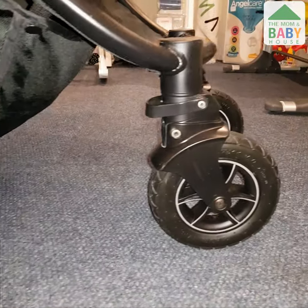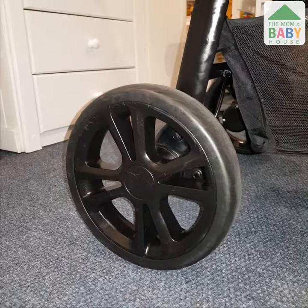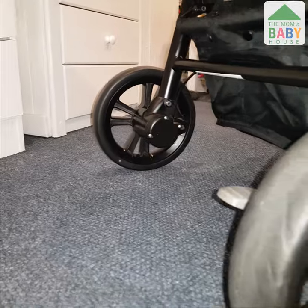The Joey Mitrax stroller has all-terrain wheels with suspension, which is great for exploring the outdoors and going off-road. The Joey Litrax 4 stroller has EVA foam-coated wheels with no suspension, which means it will be a smoother ride for indoors or outdoor walks on the road at best.